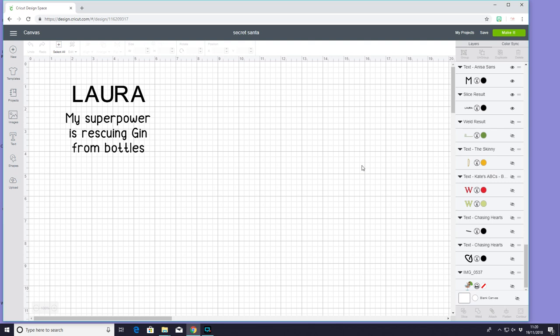She is loving gin at the moment — she loves it. So I thought if I gave her some gin themed presents to go in a hamper with a bottle of gin or some gin accompaniments, it would be a really nice present for her.